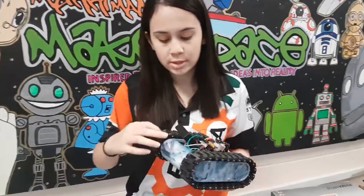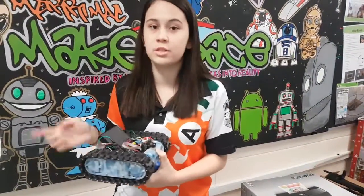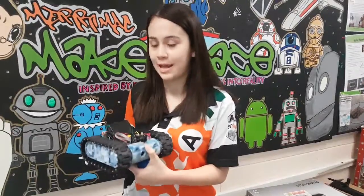It has two servo motors at the back, one for each track. The servo motors just spin a wheel which moves the track so the tank can move.